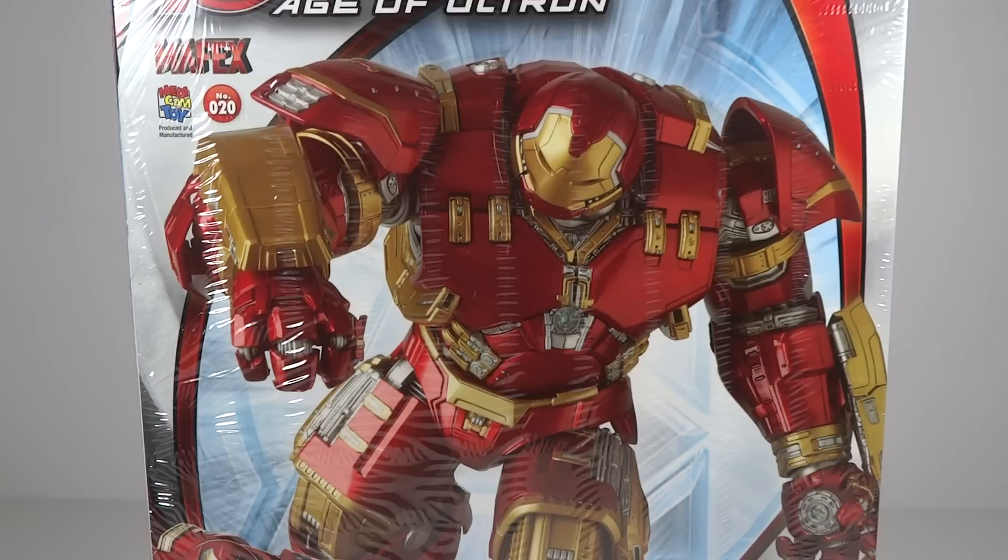Very excited for this thing. It's also pretty large — it's larger than the Figure Arts one and the Build-A-Figure, so incredibly excited. Thanks so much for watching this. Sorry if it's been a fast unboxing. But let me know what you guys think of this figure and stay tuned for a review, and let me know if you want to see a review. Thanks so much for watching.